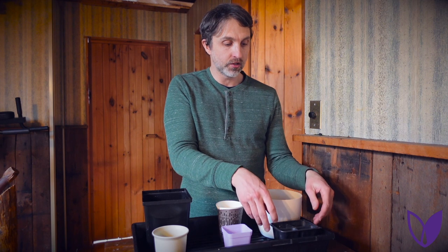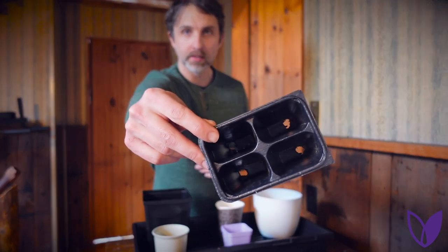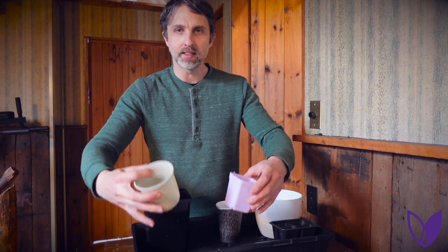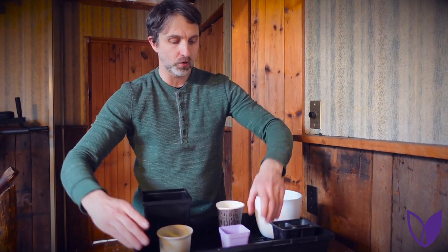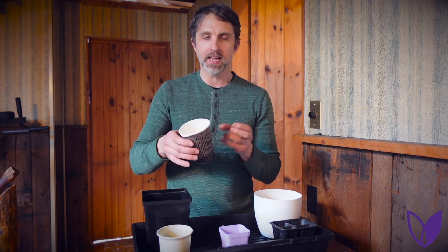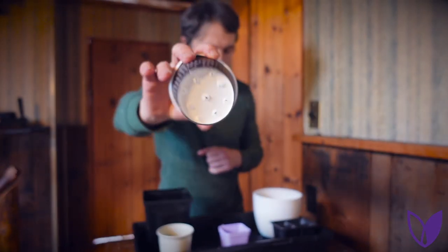We start off with some kind of container. Any container will do as long as it has drainage. If I'm starting a lot of seeds, I like to use smaller containers that are maybe one or two inches in diameter, something like this — this could start four little basil plants. Often I like something a little bigger, maybe three inches like these two. You can see everything has drainage because we need the water to drain out. If you don't have an actual plant pot, you can use something from your recycling bin, like a yogurt container. I got this one yesterday from a restaurant takeout soup and just poked some holes in the bottom with a pencil.